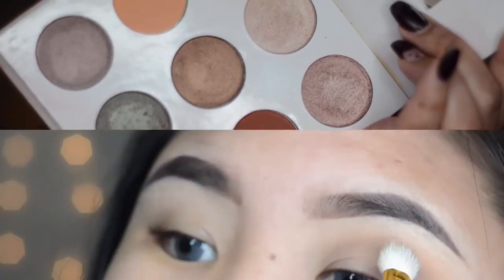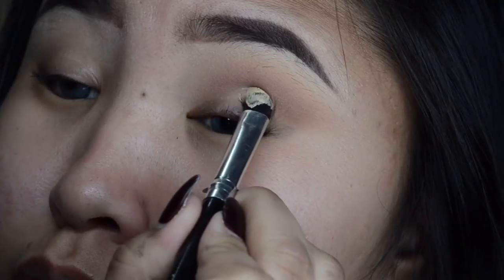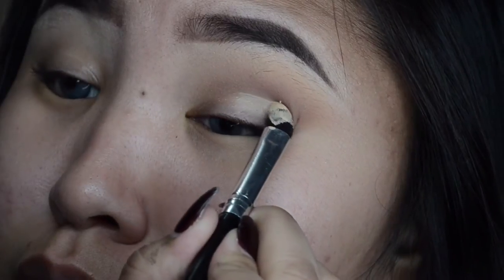Now to darken up the crease area and to give a little bit of warmness, take a red brick eyeshadow — I'm using the one in the BH Cosmetics Shine Exo Palette. I'm using a flat fluffy brush just to disperse all the colors in the crease. This step will intensify that cut crease even more, so don't forget this step.